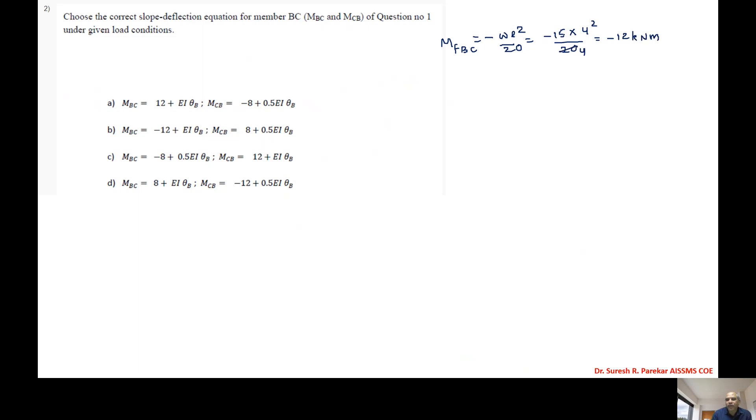For MfCB, we use wL²/30. So MfCB = 15×4²/30 = 15×16/30 = 8 kilonewton meter. Now we have MfBC = -12 kNm and MfCB = +8 kNm.